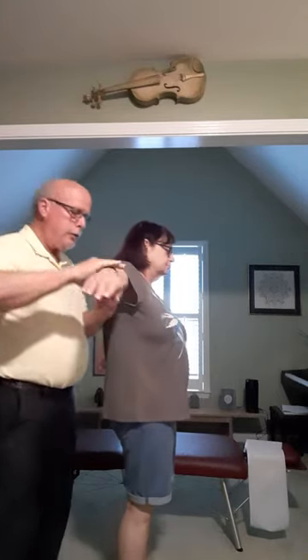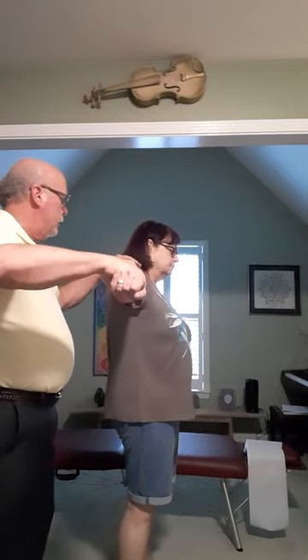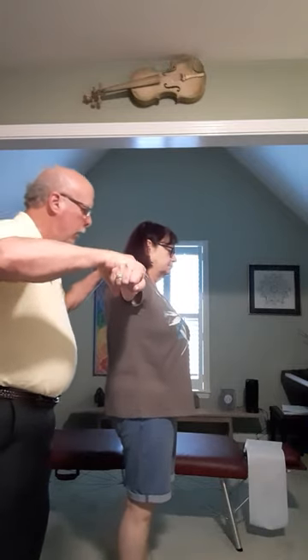Put the arm out please. Hold. Take a deep breath in. Hold. Exhale. Hold.